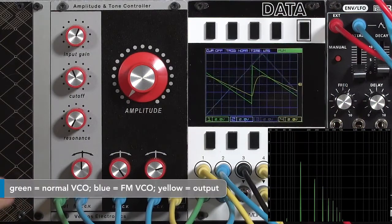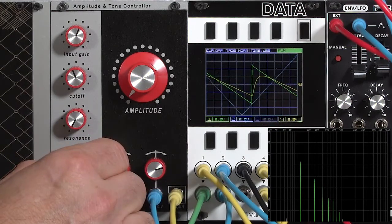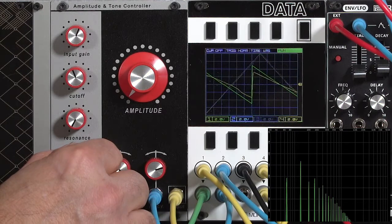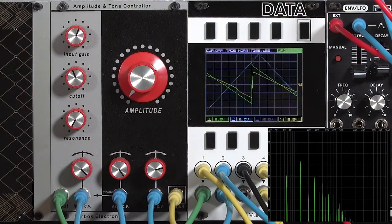So there's our normal filtered sawtooth wave. Let's start boosting up the FM amount. You can see the phase relationship between the sawtooth wave, which is our input signal, and the triangle wave, which is our FM, really affects what's happening on the yellow output.